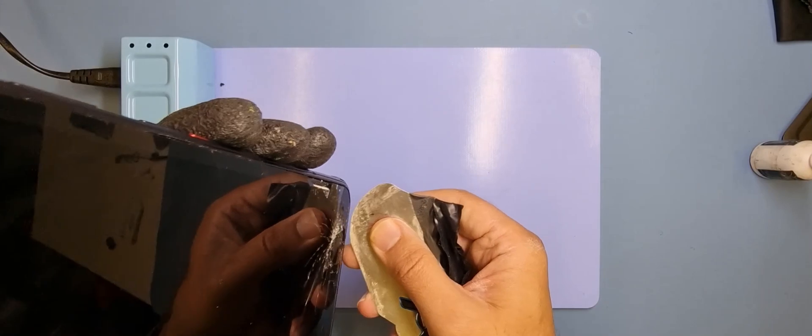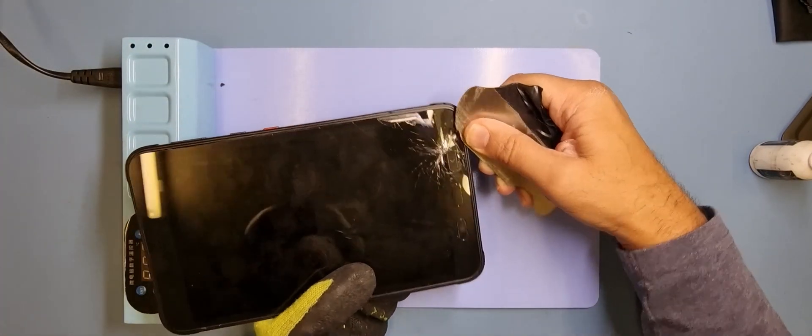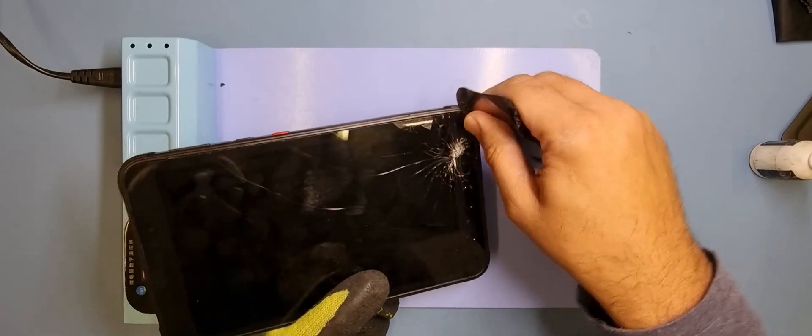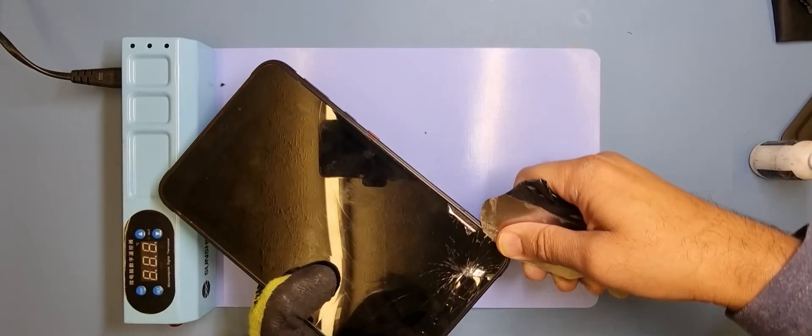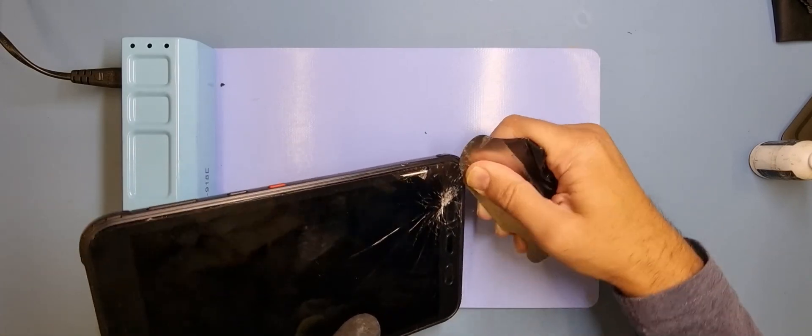There's quite a bit of glass that's actually shattered, so I want to be careful when taking that off. There is a flex behind here and I want to make sure that I'm not going to break something or tear the flex at all.